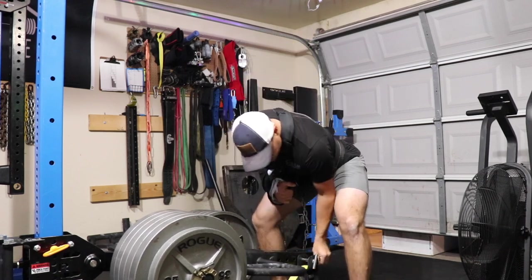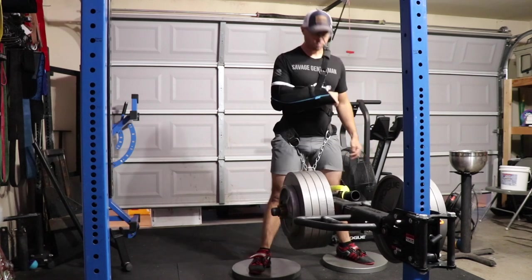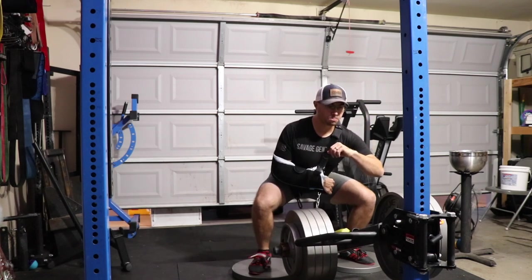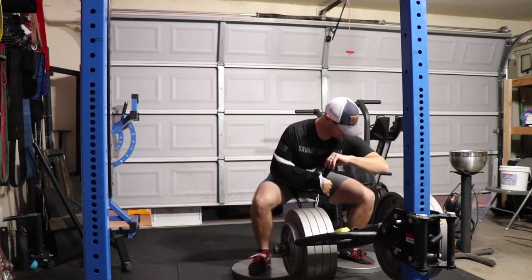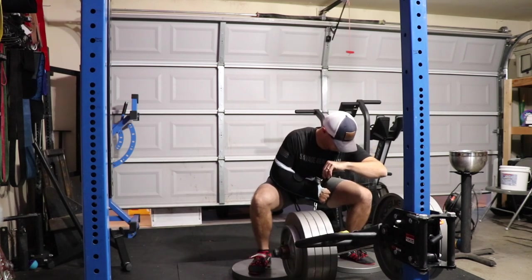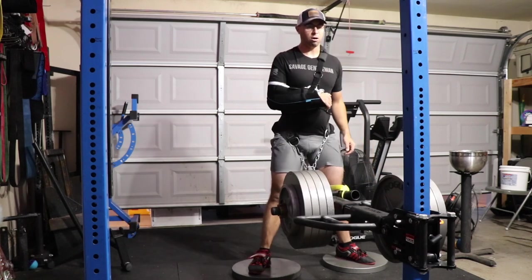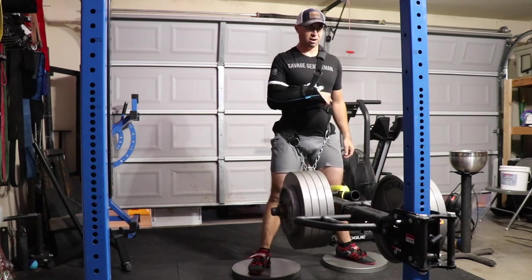It's just a difficult thing to work through — it's going to take slowing that movement down and getting better at it. Here we have my first set of pauses: just slowing it down, taking a pause in the bottom, and shooting back up. Not really worrying about tempo too much, just going down nice and even, keeping that tension, and shooting back up out of the hole. It went pretty well — ended up knocking out a set of ten at this weight.